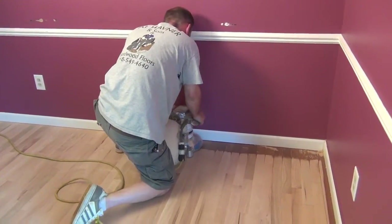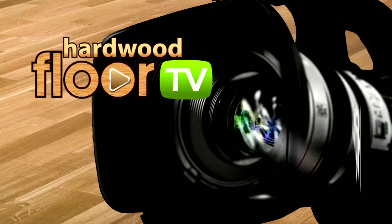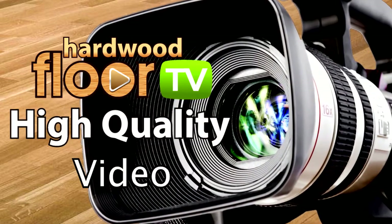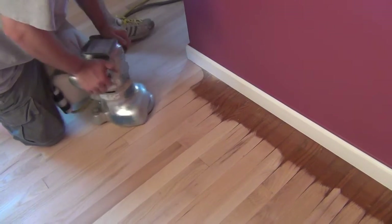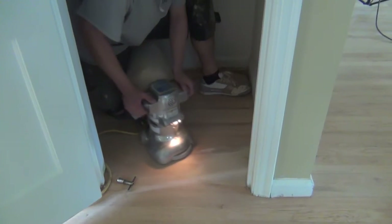In this episode of Hardwood Floor TV, we cover using the flooring edger in proper sequences. The edger is used where the drum or belt sander can't reach. This includes along wall lines, in narrow hallways, closets, and even stairs.